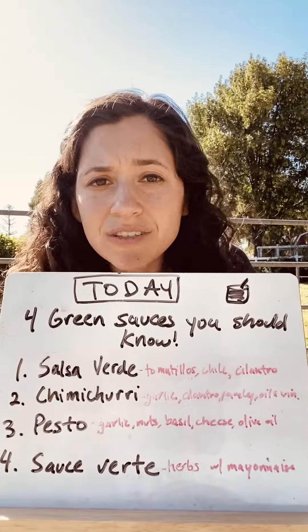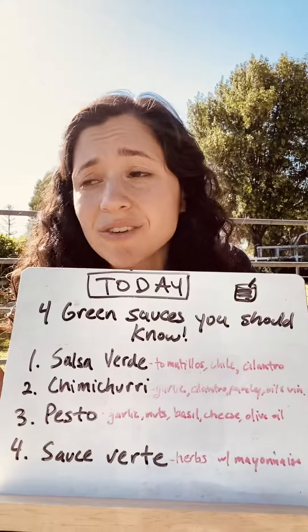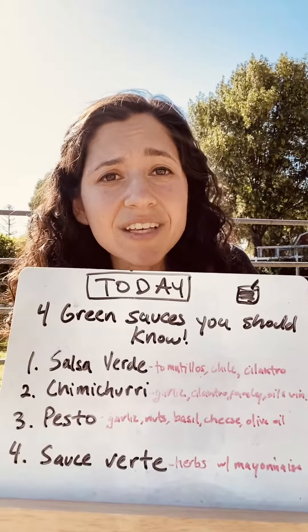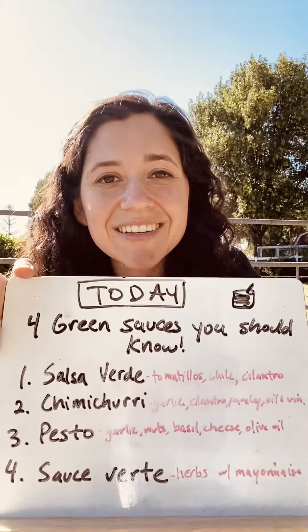You can make these all plant-based if you want — just sub out the cheese for nutritional yeast. You can use these to grill your meats, your veggies, anything, or just have them as a dipping sauce. Hope this helps you out. Stay well. Keep cooking.